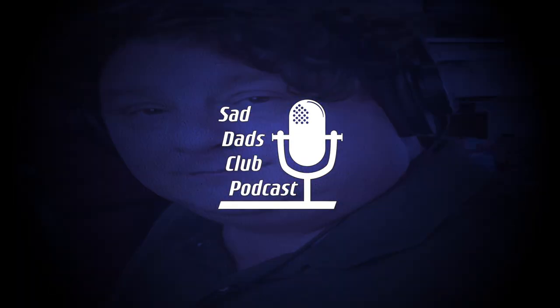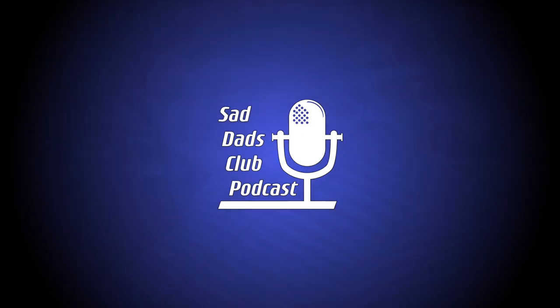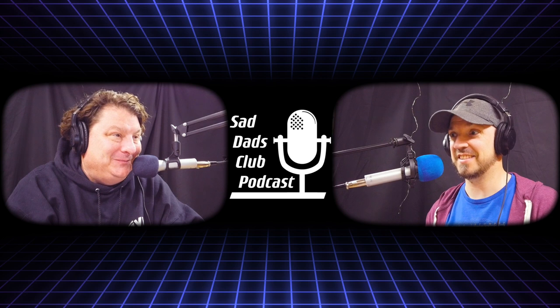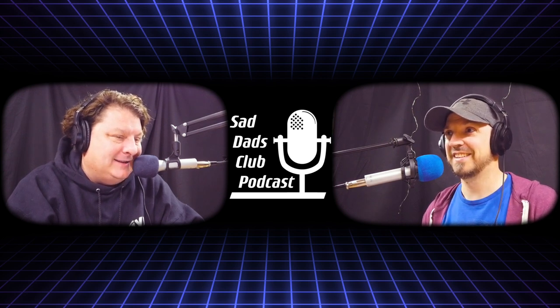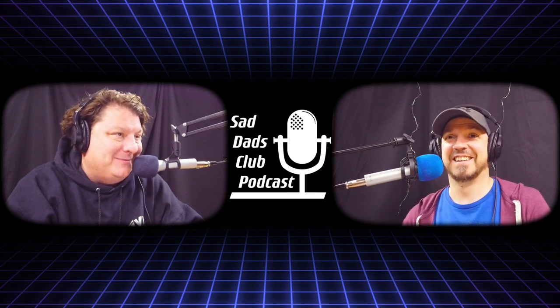Welcome to the Sad Dad's Club Podcast. Here's your host Jim and Foo and Terry. It's episode 80. Welcome to the Sad Dad's Club Podcast. I'm the Lord Foo, and I'm Jim, and we are here for you. We're really here for anybody — yeah, but if you're listening, we're here for you.